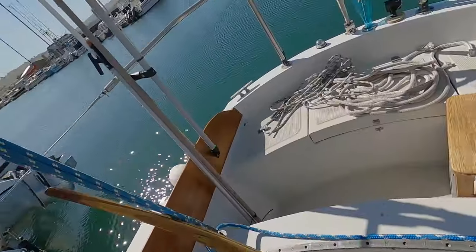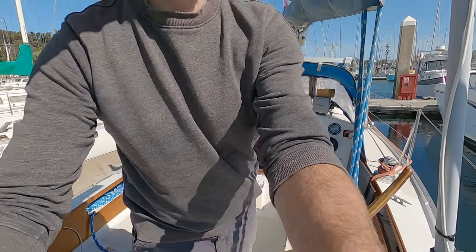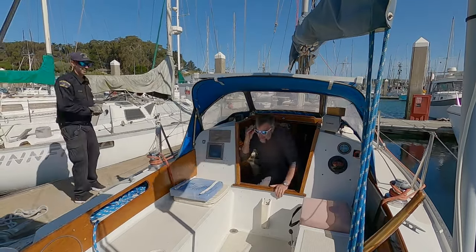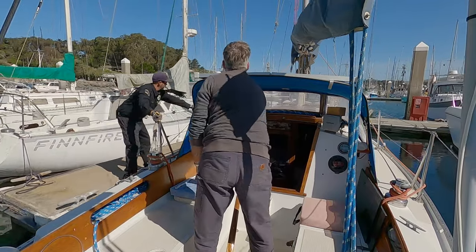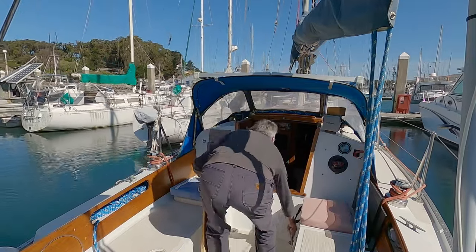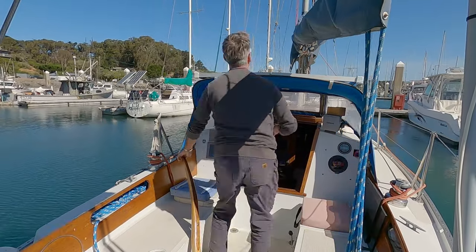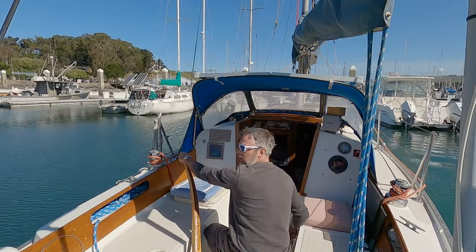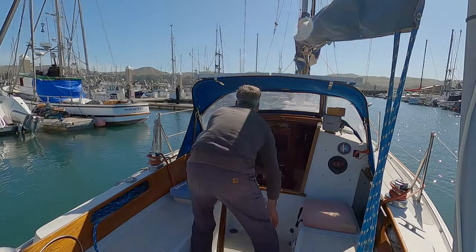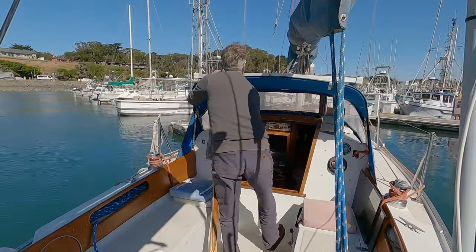Welcome back to my captain's vlog series. This one starts upside down as usual. Here I am setting up the camera for an impromptu move in the marina — look how happy I look. They were doing some work on my little slip, replacing some wood along the waterline, and I had to get my boat out of the way. Thankfully these two guys were here to help me out, so it was relatively simple.